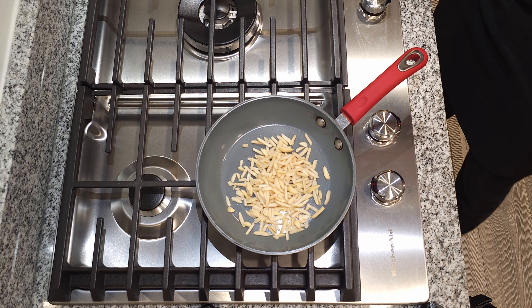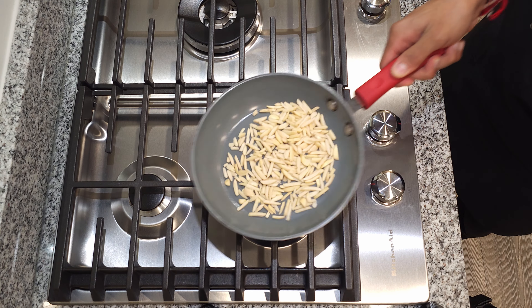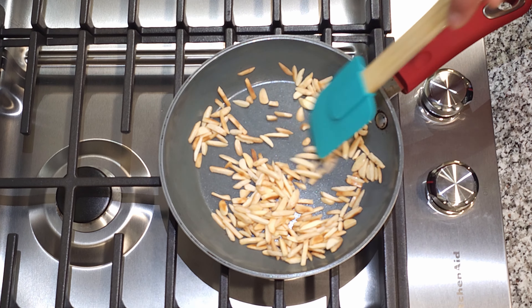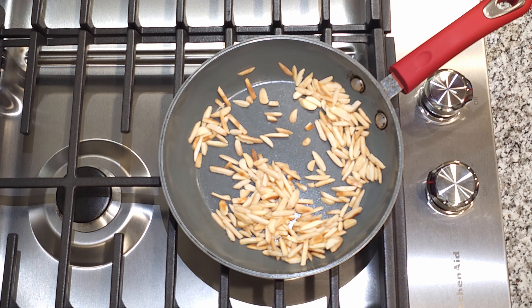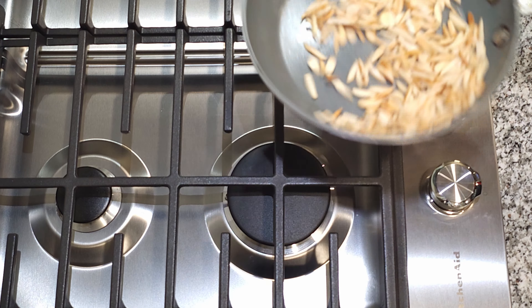First, toast 30 grams of sliced almonds by placing them on medium heat. You want to cook them until they turn slightly brown. Depending on your setup, this may take a minute or two. I like to toast mine a little longer since that will give the almonds a stronger flavor. Once you are done, set them aside to cool down.